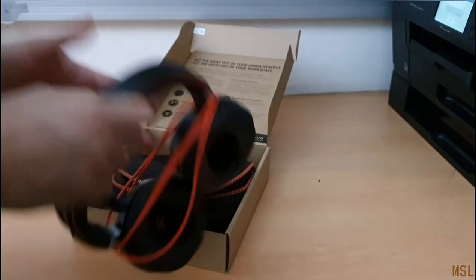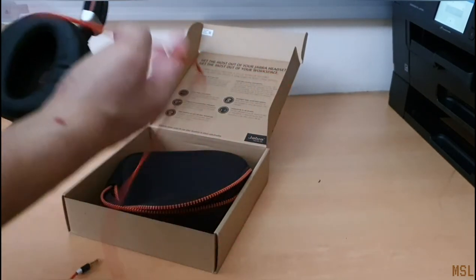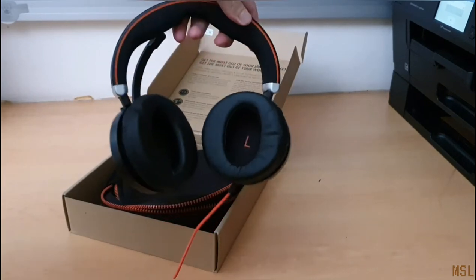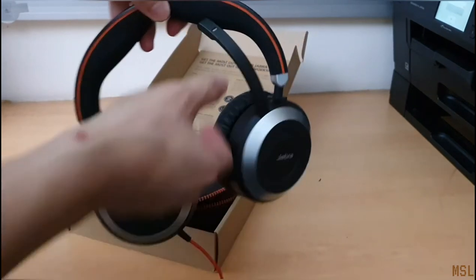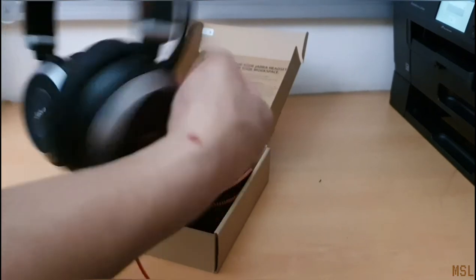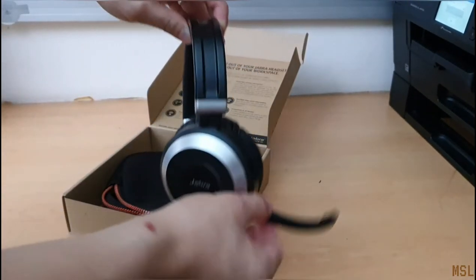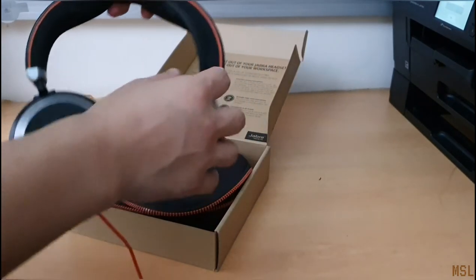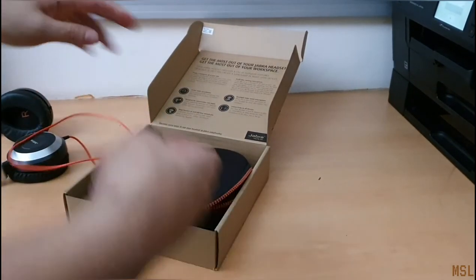Here are the headphones — just unwrapping a bit. We've got a left and right. The wires are on the left, the microphone is on the right, and it twists up and down. It doesn't go backwards — it's only one direction.